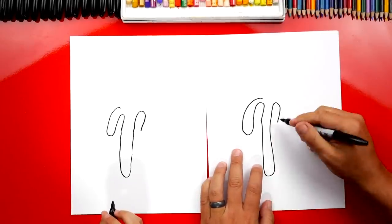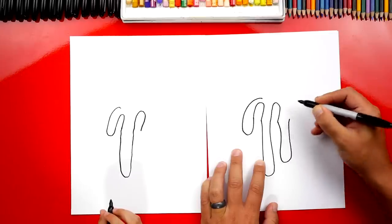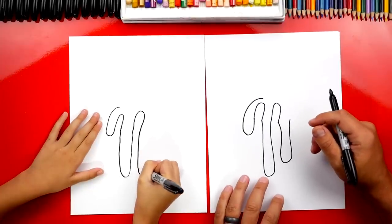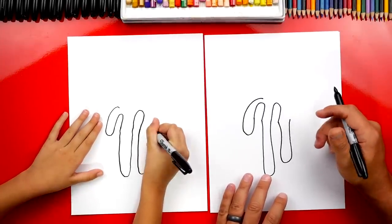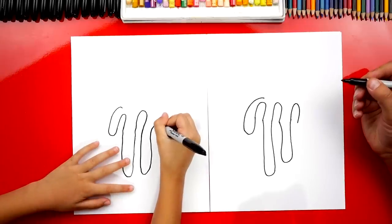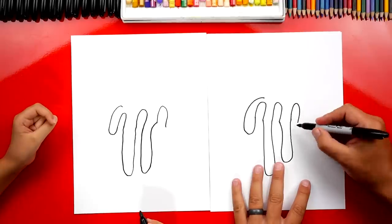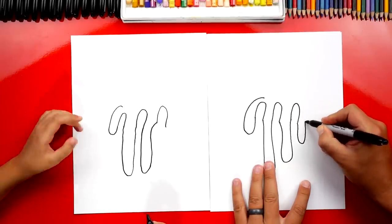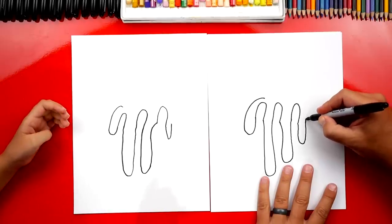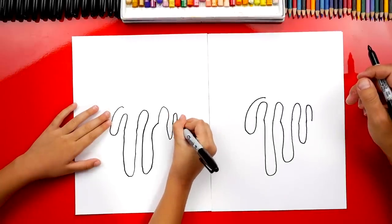Then we're going to draw another drip. This one is going to be shorter — not as far down. It's going to go like this and then come back up. Now let's draw another finger — another upside-down U, right next to it. Now we've got one more little drip, and this one's going to be even smaller, like that. Then we can draw one last little pinky finger coming up and back down. This one's a little smaller too, because it's the little finger at the very end. Whoa, that's a real teeny pinky.